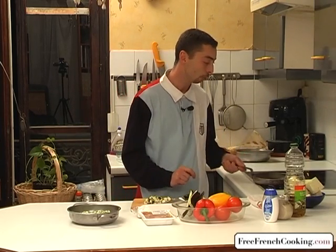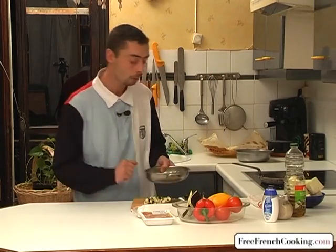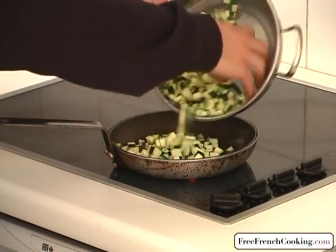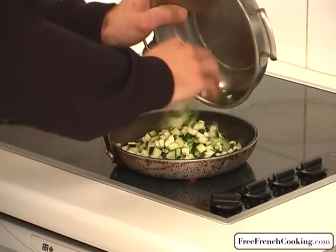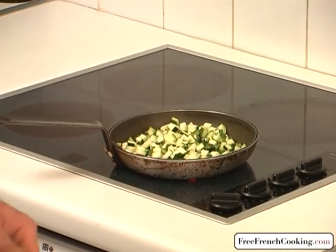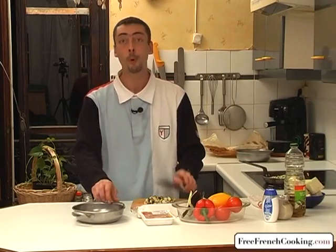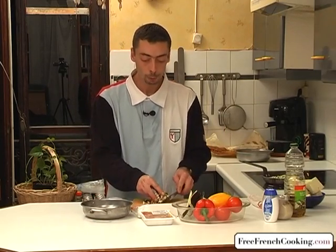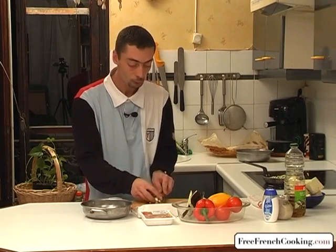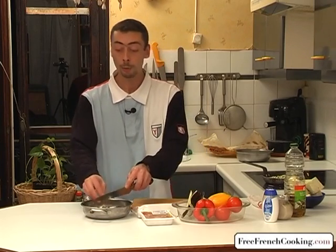Don't forget the oil that is heating on the stove. As I said earlier, we're going to add the little cubes to the pan. We're going to mix them around, tossing them in the pan, and we're going to cook everything before constructing our tart.